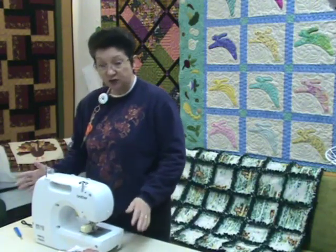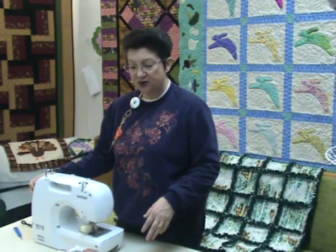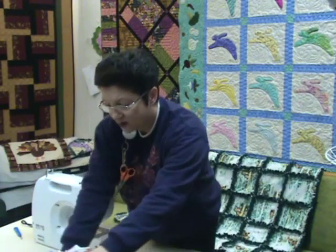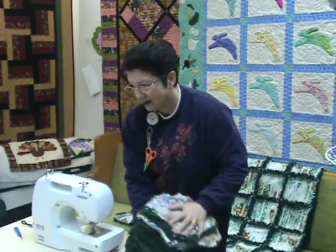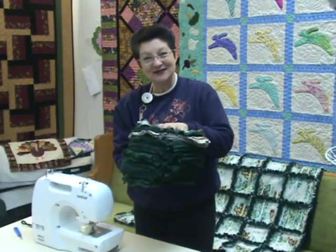We need our sewing machine but we don't even need an iron this time unless your fabric is very wrinkled. This quilt is just very user friendly. We're going to enjoy making it. I have my quilt cut out — all I have to do is put my squares together now. So let's get busy.